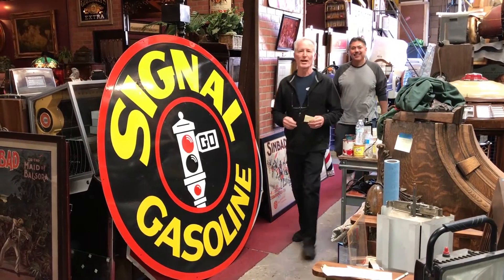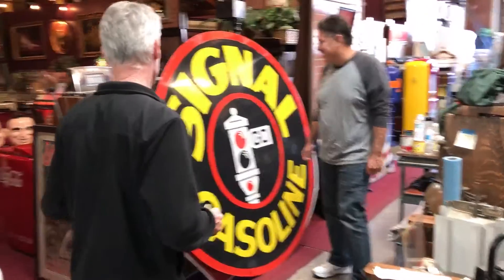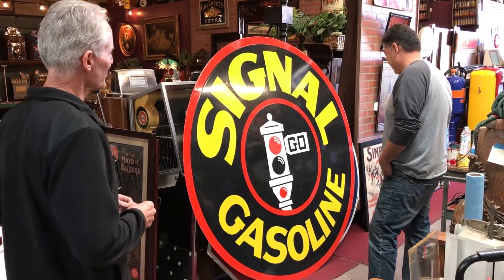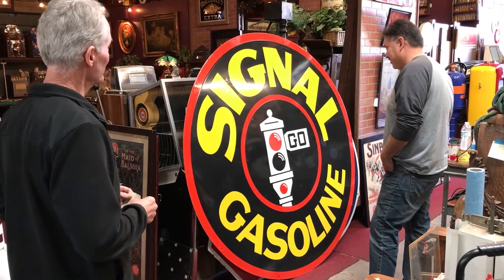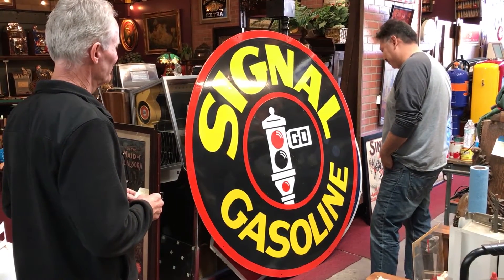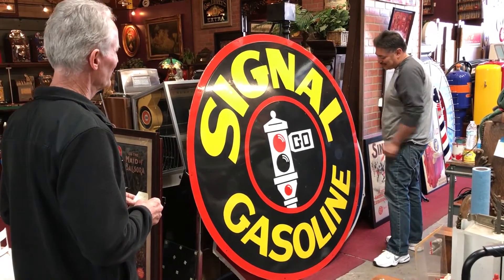Here we have our customer Anthony. This is the sign — the before and after. As you see, everything is fixed and it is ready to be hung. It looks way different from when I dropped it off. It was banged up good. It was really bad.